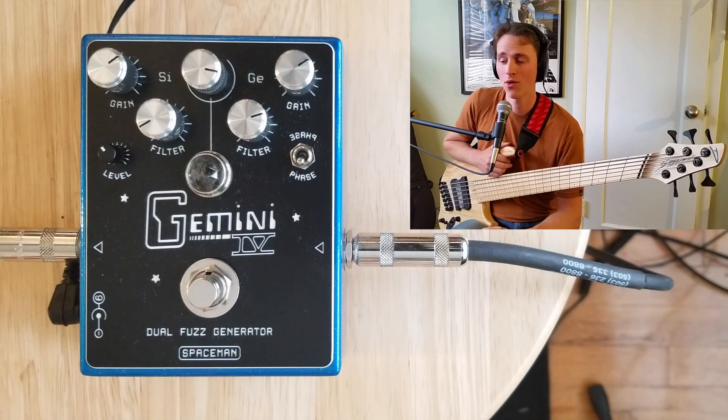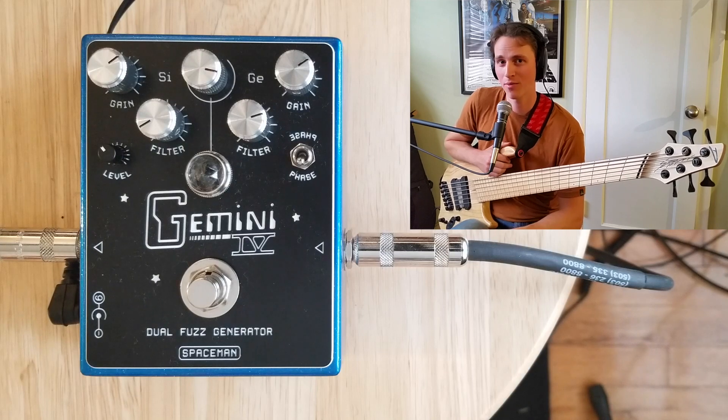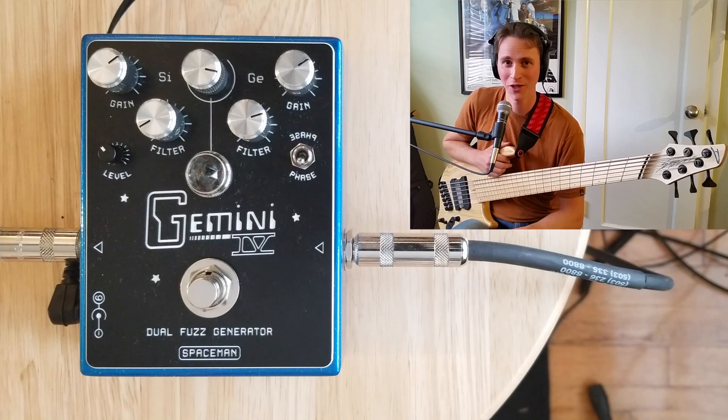That is my demo of the Gemini 4 Dual Fuzz Generator from Spaceman FX. If you enjoyed this video, please subscribe below. I'll be back with more pedal and effects reviews as well as some performance videos. Thank you so much for watching.